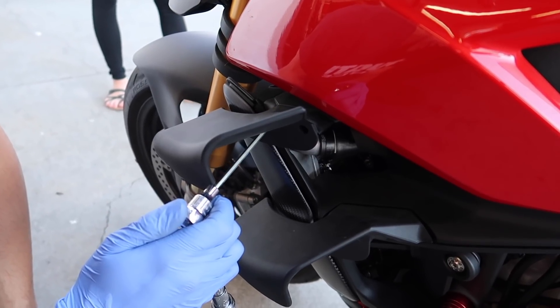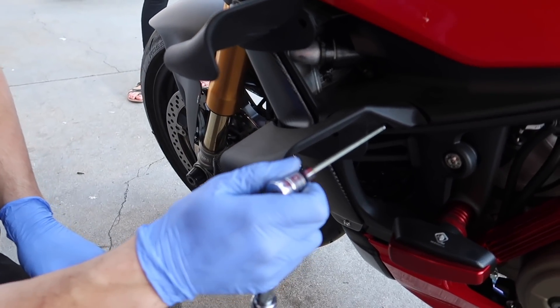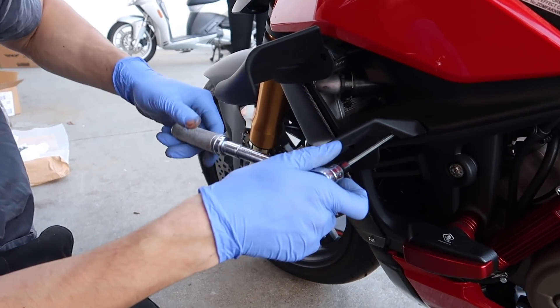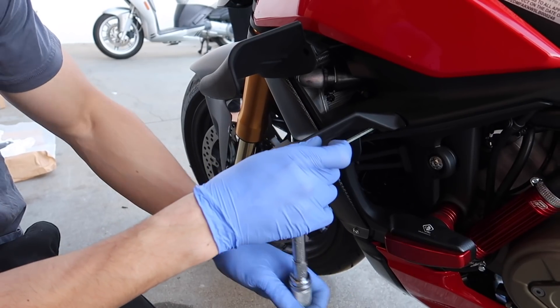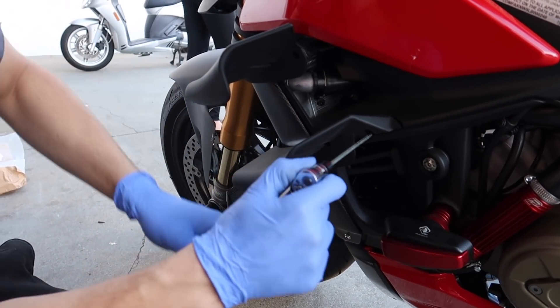These plastic wings will get replaced once our carbon wings come in — that's going to look really, really good. It already looks way better. So the winglets do have a torque spec — obviously they're under a lot of pressure because they serve as downforce. The torque spec is six Newton meters. That seems like such a tiny amount — it's pretty close to hand tight.